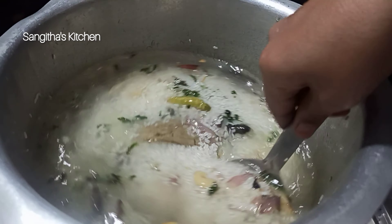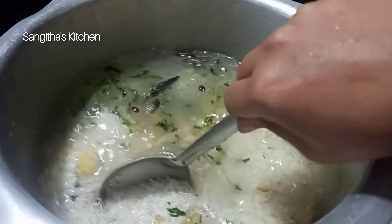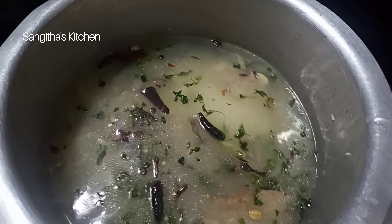You will put the bagara rice in a pot. Take 1 tablespoon of oil and 1 tablespoon of salt, and add the onion to the pot.